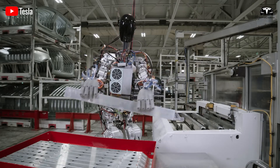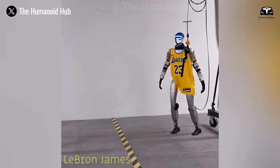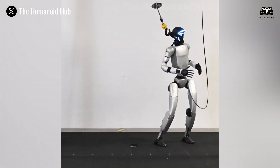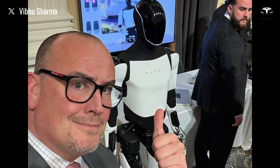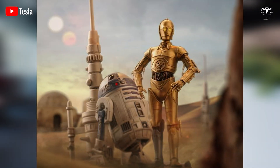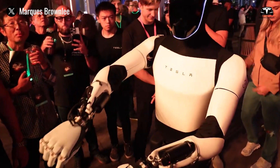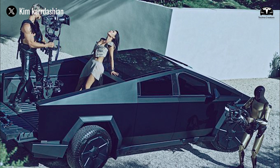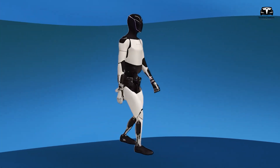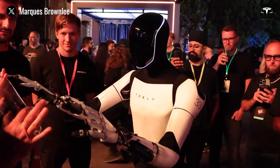Since the Optimus project was announced, Elon Musk has made it clear that Tesla has no intention of following the storyline of I, Robot, Terminator, or any other fear-inducing sci-fi film where humanoid robots turn against humanity. Instead, Musk is confident that the Tesla Bot will be more like C-3PO or R2-D2 from Star Wars, designed to assist humans with difficult, repetitive, and mundane tasks. The new black design, or any other color, doesn't truly define its nature — Tesla has also showcased a bronze-colored Optimus, suggesting various color options or possibly three different variants designed for different purposes.